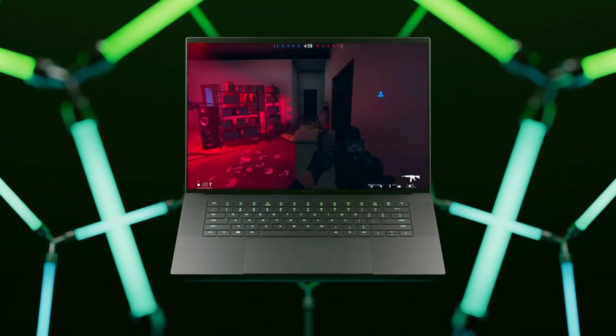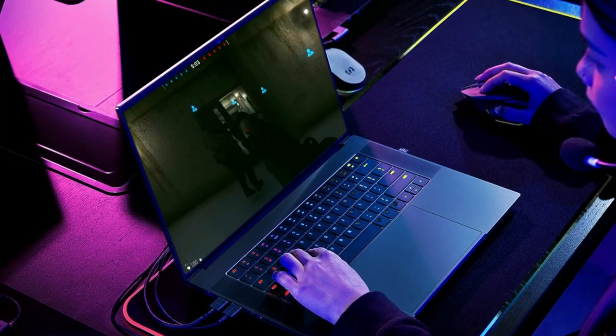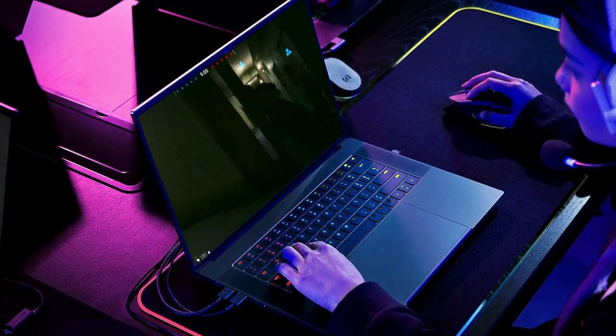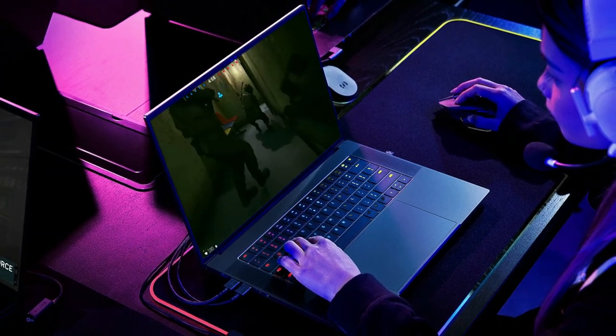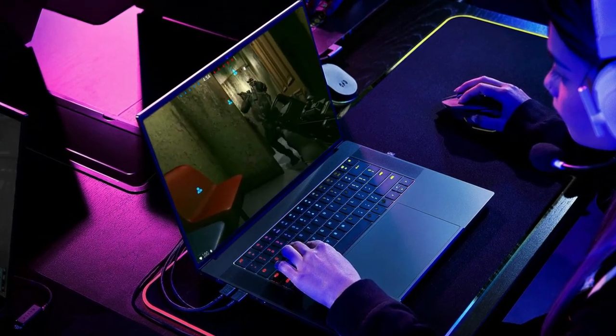Overall, the Razer Blade 16 is a high-performance gaming laptop that offers powerful processing and graphics performance, fast storage, and a range of connectivity options. Its sleek and lightweight design makes it easy to carry around, while its high refresh rate display provides a smooth and immersive gaming experience. Thank you.